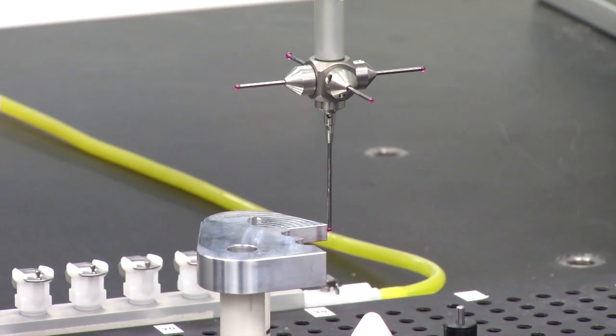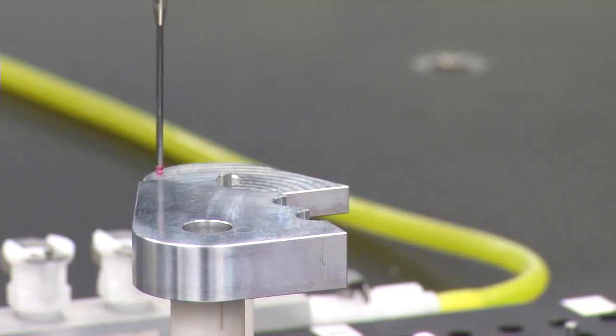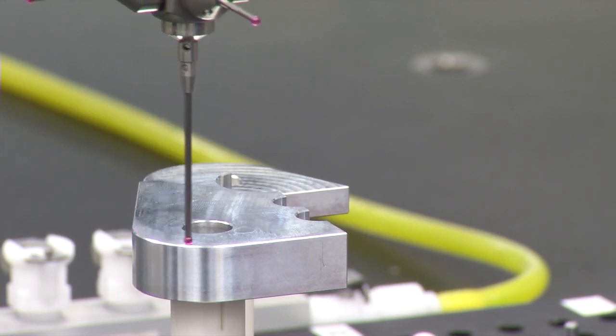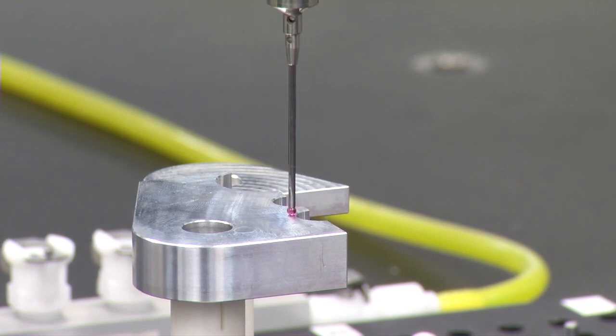A star probe is used instead of a single probe, giving access to points underneath with the side probes without needing a tool change to a separate probe. Since all features on this part are a similar size, one probe configuration gets into and has access to all the features. The profiles are confirmed to be in tolerance.